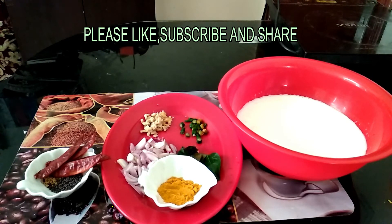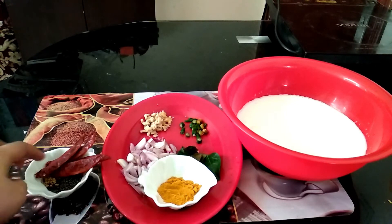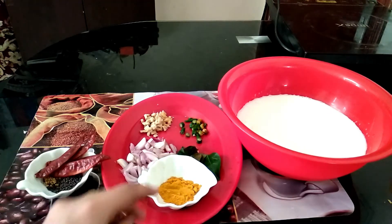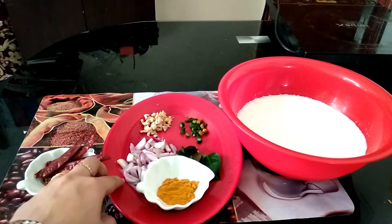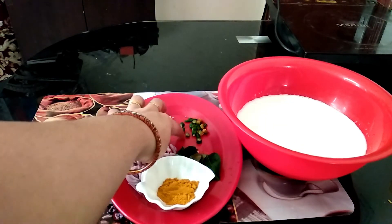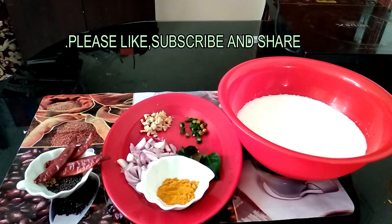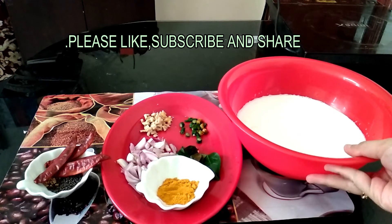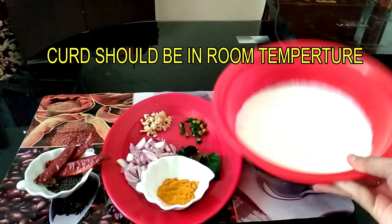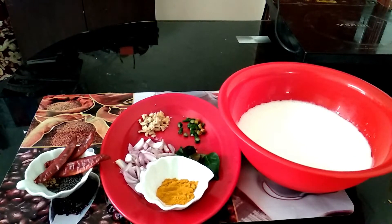The 3rd step is to make the 3rd step. The 4th step is to make the 4th step. I will add a little bit of water for the pot. I will add 2 cups of water. We will cook this bread for the egg.